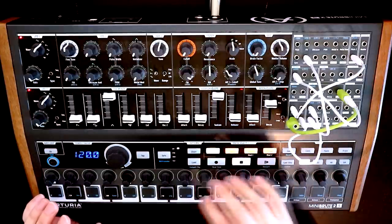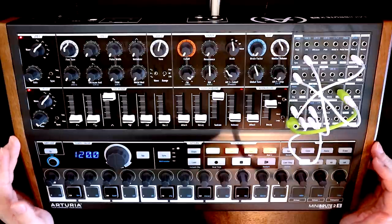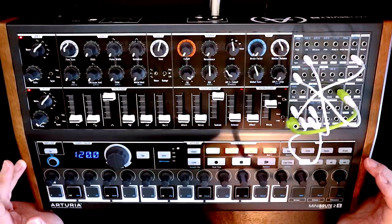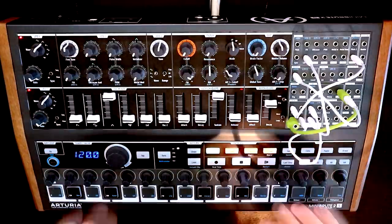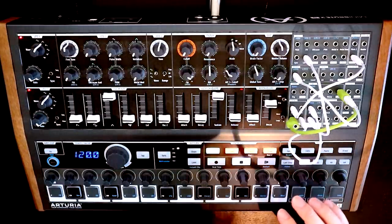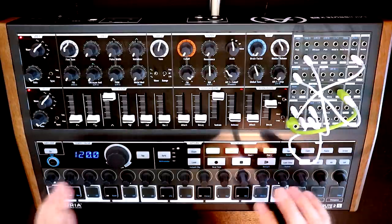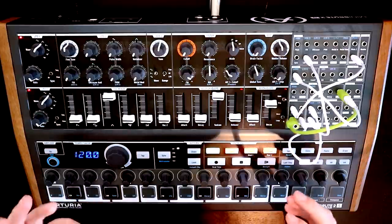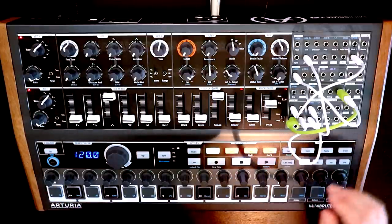I also mentioned that an option we'd have on the Music Easel is for amplitude modulation as well, and we can do that on the Mini Brute. There are two approaches I've come up with and neither of them are perfect — both are a bit hacky — though they do have some great sounds you can get from them, so I do want to quickly mention them.